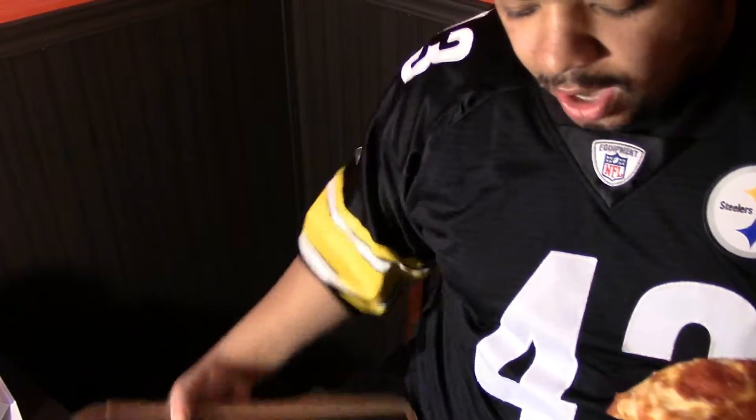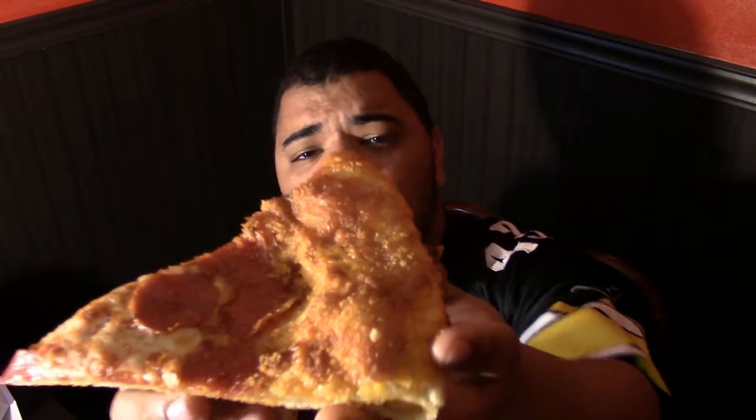I smell the cheese - it might be cheddar, not too sure what type of cheese it is. But let's give it a try. The whole point of this is to try out the grilled cheese part, so we'll take a bite of just the crust and see how that comes out.